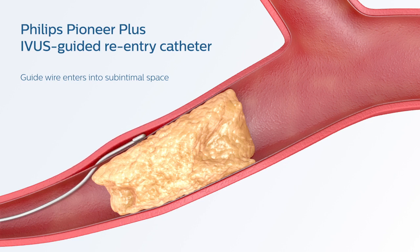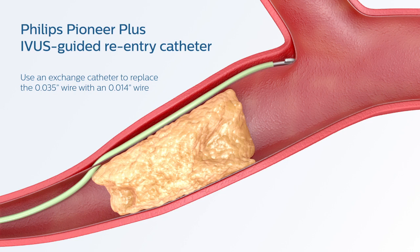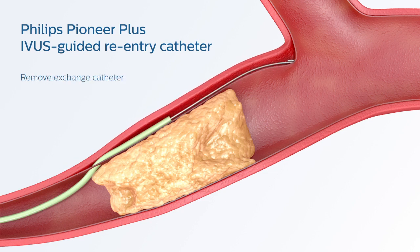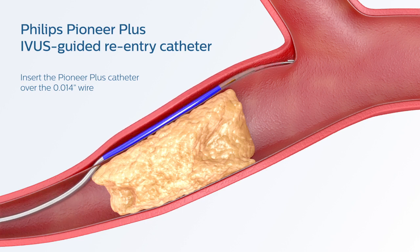When unable to cross a chronic total occlusion, you still have options. Advance a commercially available 035 guidewire to the targeted site. Using an exchange catheter, replace the 035 guidewire with an 014 guidewire. Remove the exchange catheter, and then insert the Pioneer Plus catheter over the 014 guidewire.